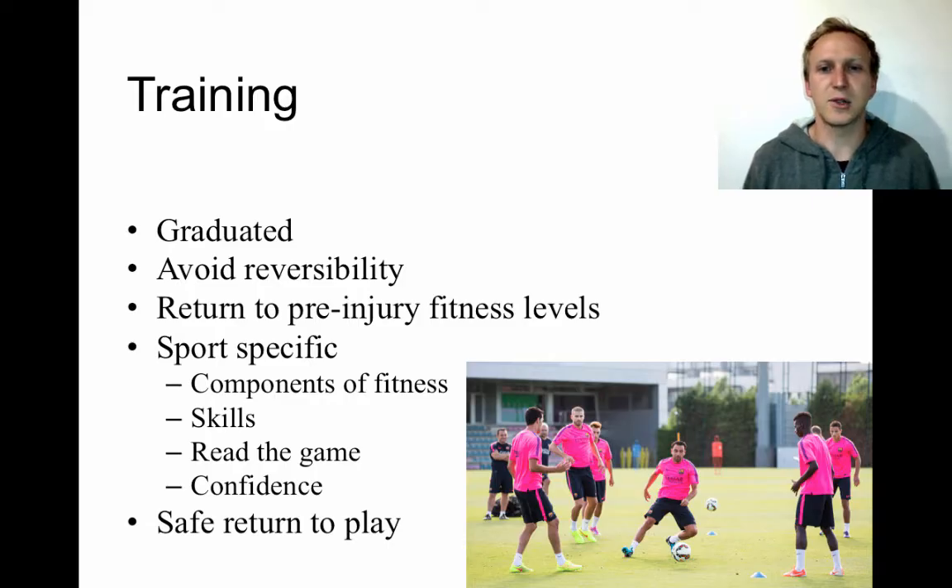The next dash point is training — returning to your specific sport. Once you've completed your total body fitness phase, you need to start getting back into the sport you were playing. If you tore your hamstring playing football or soccer, you gradually return to that sport. Being able to jog or complete a beep test is different from performing in soccer, where you must kick, tackle, change direction quickly, and absorb contact. These place different stresses on the body, so sport return is also graduated — slowly increasing intensity and the range of movements to achieve full match fitness.